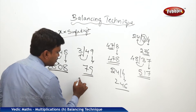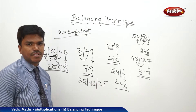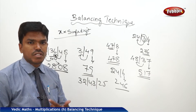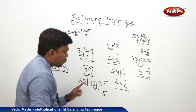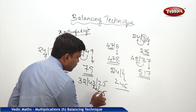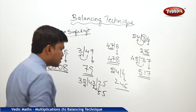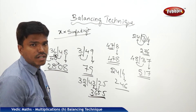One more example: 32, 43, 25. I want to balance these numbers. Start from the right side. In 25, the one's place is 5; carry 2. 43 plus 2 is 45. In 45, drop 5 and carry 4. What is 32 plus 4? 36. So your answer is 3655.